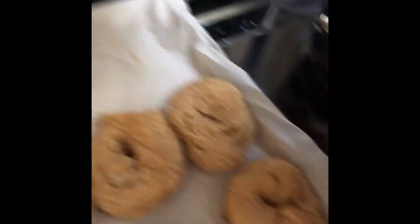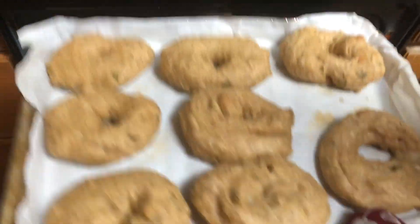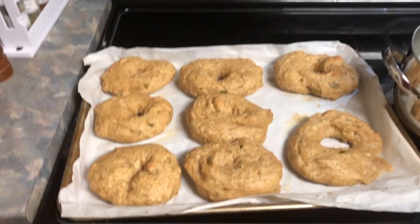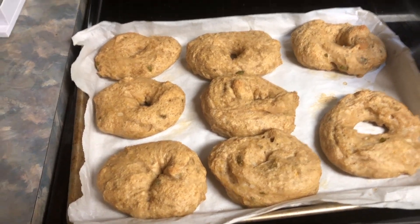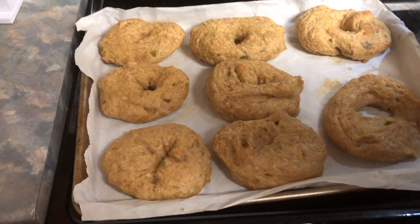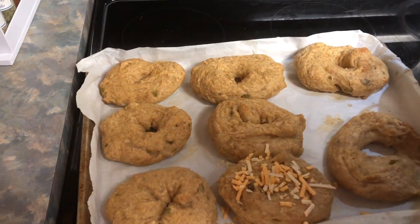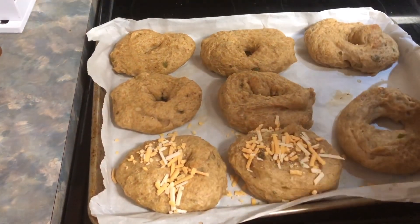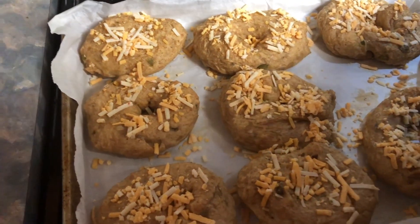This is what they're looking like right now — almost done. It's been 10 minutes. Now I'm going to take this out of the oven. Oh, it smells! You can smell the jalapeños — they smell good. They don't look appealing right now, but they are bagels. I'm going to smother them in some cheese and put them back in the oven for 10 minutes. They do freeze well, though.